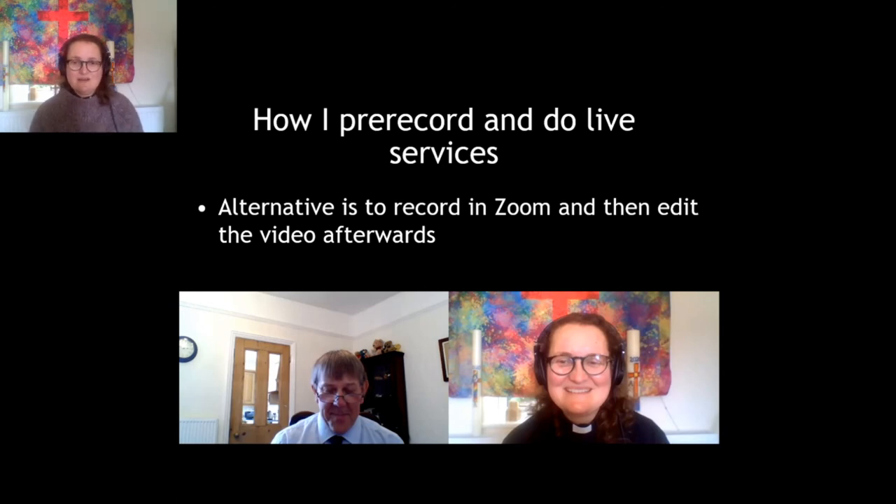Then you can edit the video afterwards. The other week I had a guy called Malcolm — he's been on placement with us — and it was his last Sunday, so instead of a sermon I interviewed him about his calling and what he was going to be doing next, and I did that in Zoom. You can see a screenshot from the interview. So that's another way of doing it — record everything in Zoom and then you can either upload the whole thing or edit it a little bit first, then upload it to YouTube or Facebook.